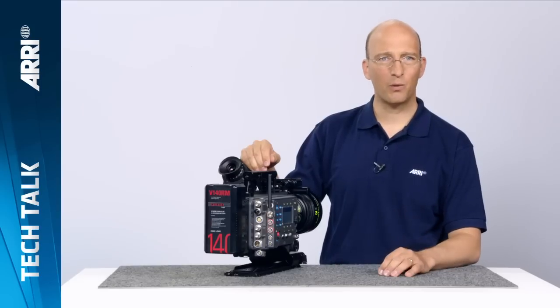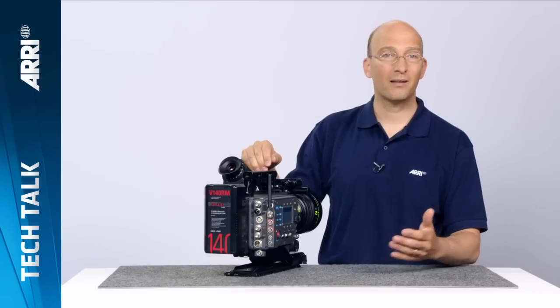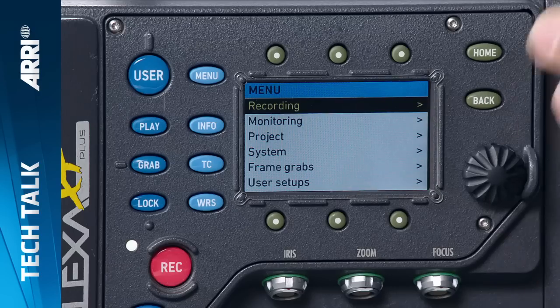In the course of our everyday work, we talk to a lot of our customers — rental houses, cameramen, camera assistants, rental house technicians, directors, and DPs. We collect all that feedback about what they want changed in the Alexa into long lists, prioritize those, and then pick the features that will give you the most value on set and implement them in new software updates.